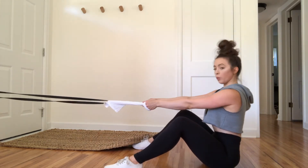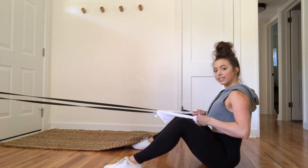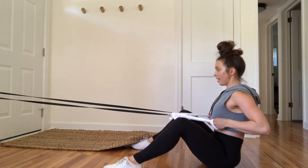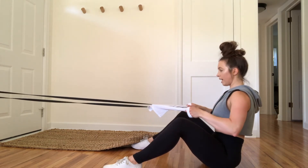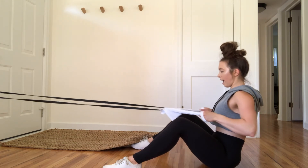We are here, and we're going to be pulling the elbows back and out slightly, squeezing at the top of the movement. So we are pulling straight back, elbows going out slightly, squeezing at the top.